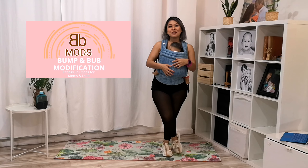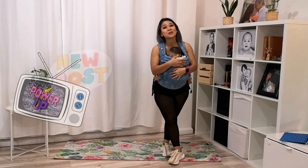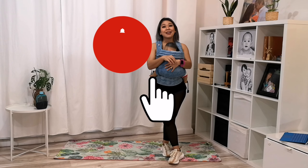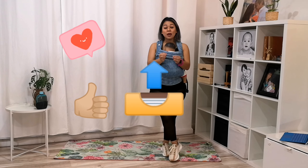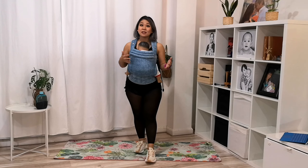I have been sharing my bumps and baby modifications. We're back here again with another brand new video. Before we continue, I'd like to remind you to click like and subscribe, and send a link to anybody you know who could use B&B modifications to their exercise routine.